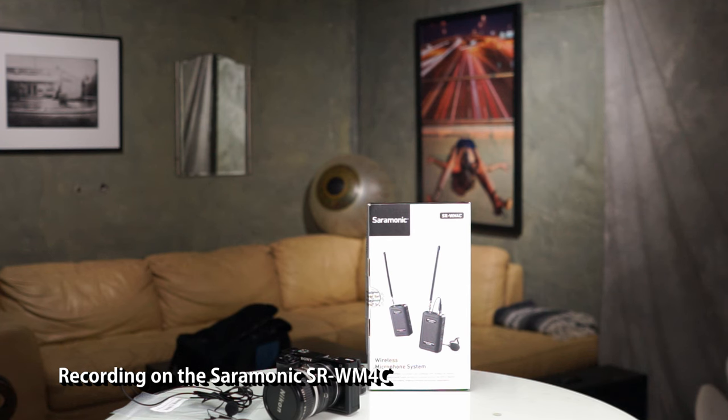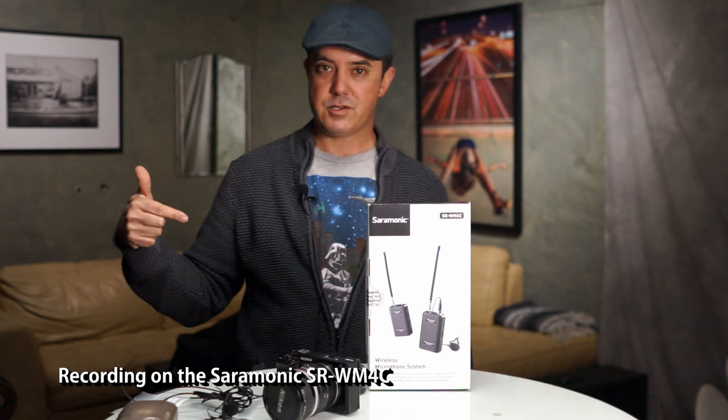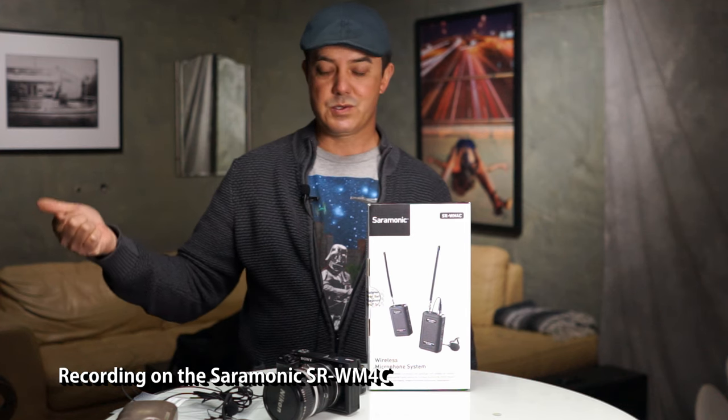Here is the Saramonic — it's more of a traditional setup, obviously a lot bigger and bulkier. Out of all the solutions, the ECM WM1 and ECM AW4 are pricey — a couple hundred bucks each — but this one's only $89. The nice thing is it's an XLR mic so you can swap the mic out. Let's go for a walk and see what the range is like. Leaving the building — now I'm outside. Can you hear me? I'm at 20 meters. Back at 10 and almost to the door.